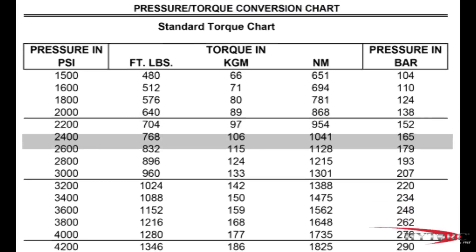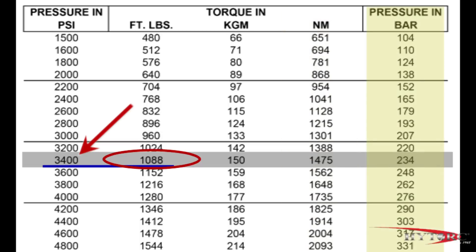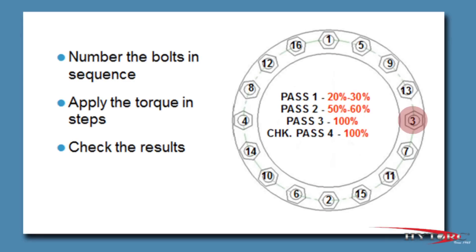Reading down the foot-pound column, we find 1,088, which is very close to our target. Reading across to the left column, we find the corresponding pressure setting is 3,400 psi. You can interpolate the values if your target number is not shown exactly, and the chart also allows you to convert torque in kilogram meters or newton meters to psi or bar if needed. Often bolts are required to be tightened in increments rather than all at once. This is done simply by choosing a lower pressure corresponding to the percentage of final torque desired on each pass.